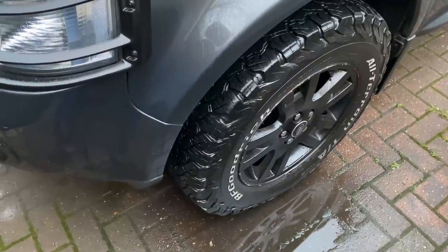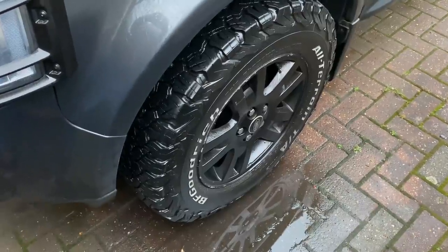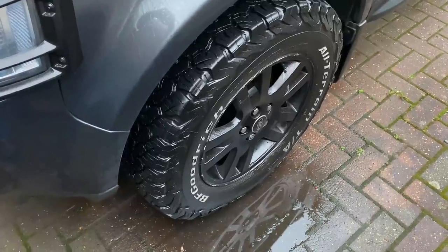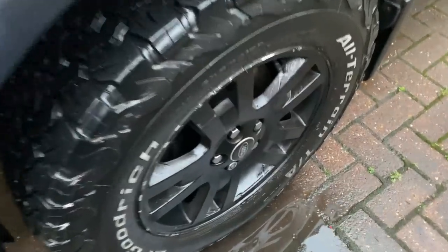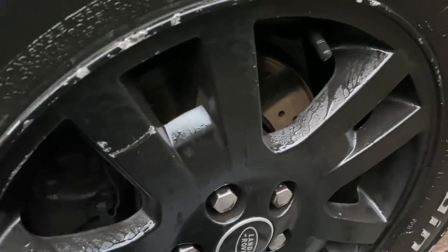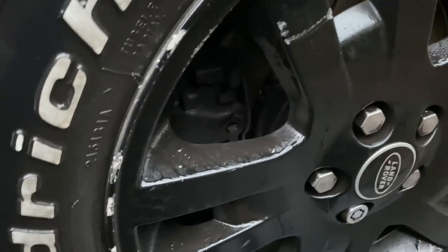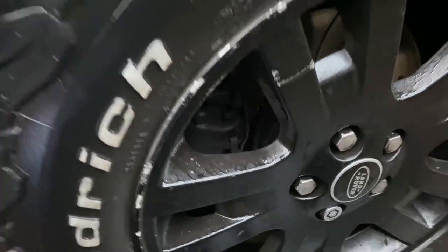So, tyres, spacers, wheels. These are the 17-inch XS alloy wheels, just sprayed black with different centre caps in the middle — centre caps available on eBay. On the brakes, the front calipers and everything are standard. The brakes are vented discs from the factory, but I've fitted grooved, cross-drilled vented discs with Mintex pads. I've also tried EBC Green Stuff pads. Both very good, both horrendous for brake dust.